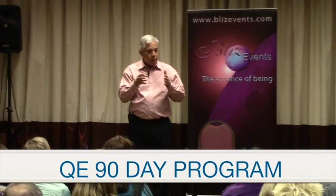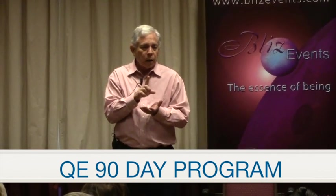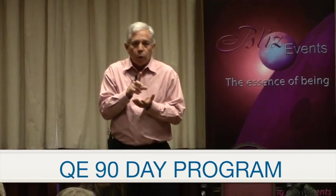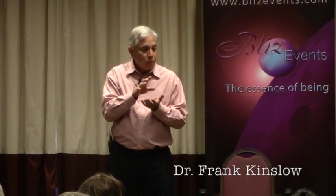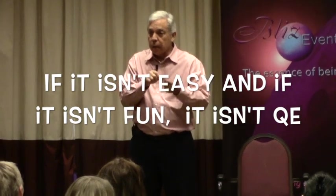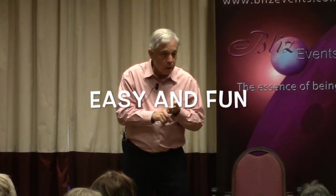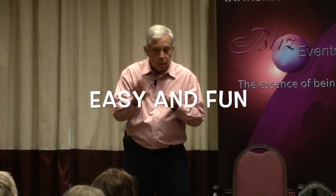A 90-day program has a number of steps, but the first thing you must know is that it is not like a diet or an exercise regimen. Our little saying is: if it isn't easy and it isn't fun, it isn't QE. So the 90-day program has to be easy and it has to be fun, otherwise you're not doing it.